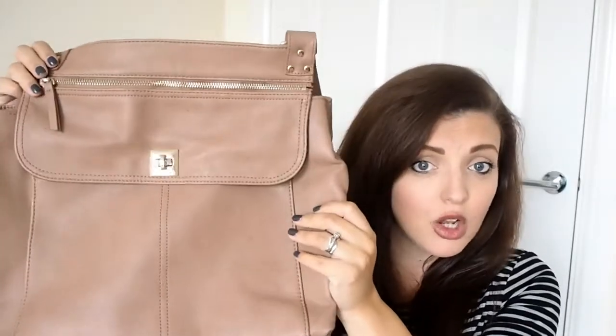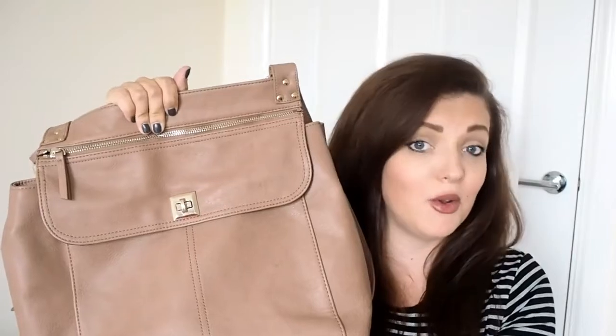This is absolutely ideal, and to be honest if you were really practical in how you packed it, you could probably get away with this as your standard changing bag. The only thing it doesn't come with is a changing mat, and I believe that's probably because it's aimed at mums with slightly older children — more of a toddler bag. But it is absolutely fantastic.